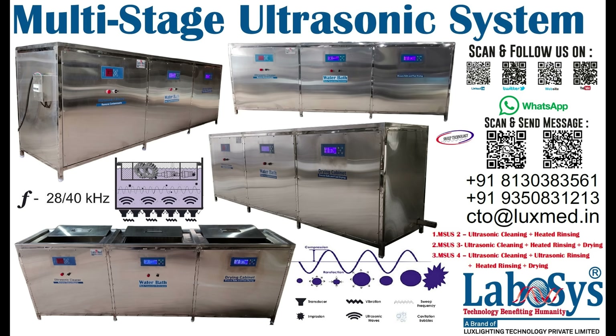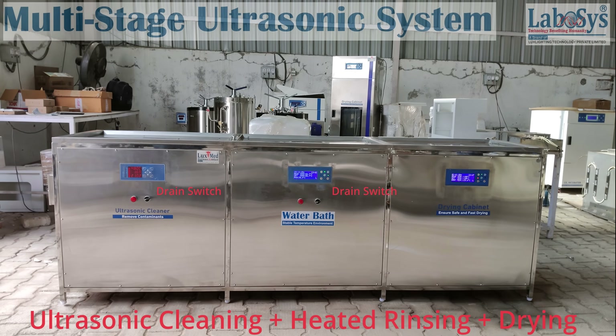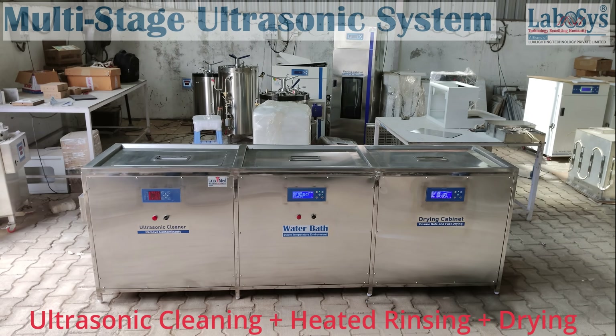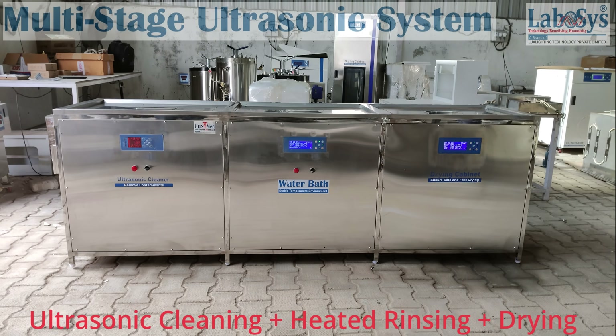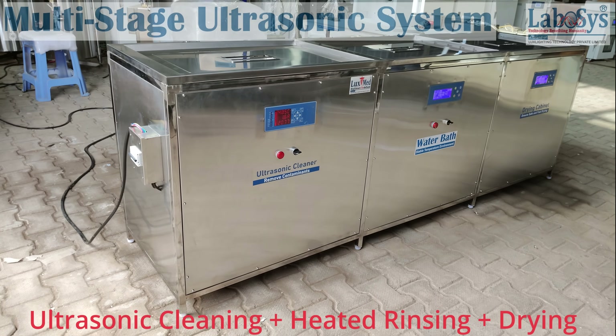Multi-stage ultrasonic system: ultrasonic cleaning followed by rinsing and drying tank. Multi-tank or multi-chamber ultrasonic cleaning machines are ideal for production lines where usually a bulk quantity has to be cleaned daily. Multi-chamber ultrasonic cleaning machines become a part of the manufacturing line, enabling voluminous cleaning of different types of parts.